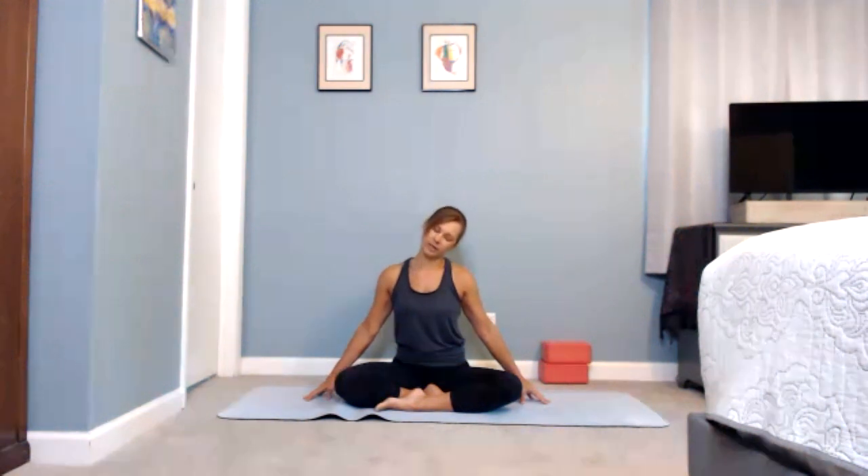Continue to move gently through the neck side to side with every breath. Notice if you're holding tension around the neck or through the shoulders, and just try to relax into those spaces. As you allow your head to continue to move slowly, notice if you're leaning forward, pulling your shoulders forward to the front of the body — let them drop down and sit back just a little bit, like you're leaning into a wall.